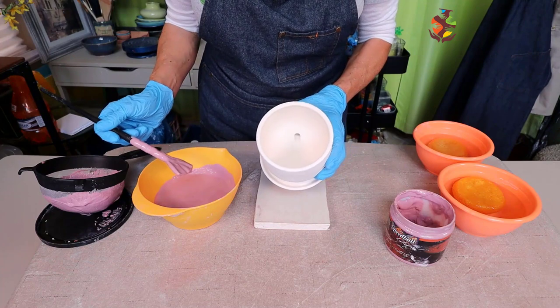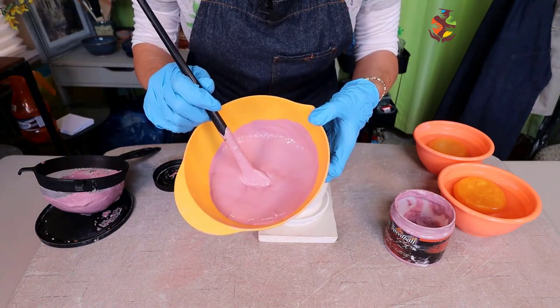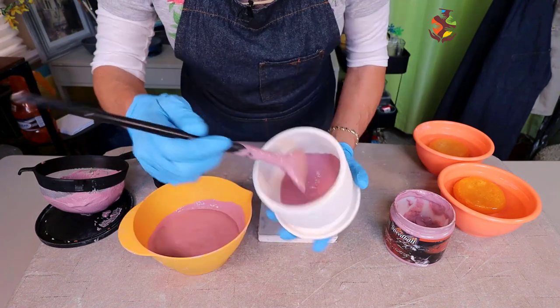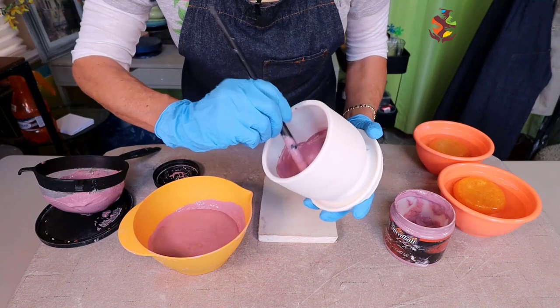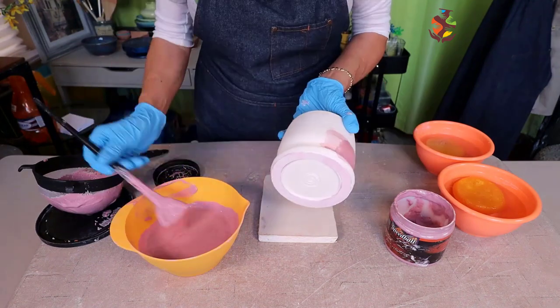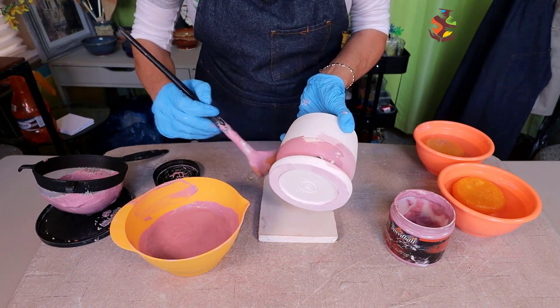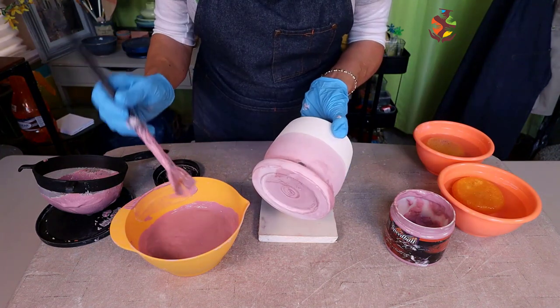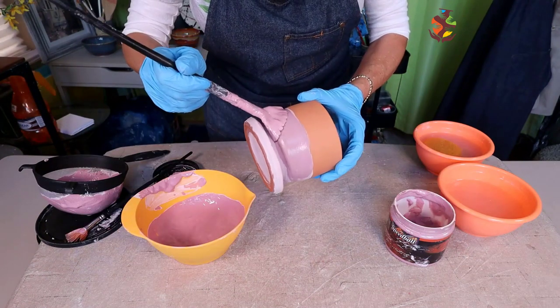Let's start glazing. I like this Speedball glaze — it has a gel-like feel to it and it's pink, so you know where you have applied it especially on light clay bodies. I used this glaze in my last slip decorating video; there's a link at the top corner of the screen for that video if you'd like to see it after this video of course.